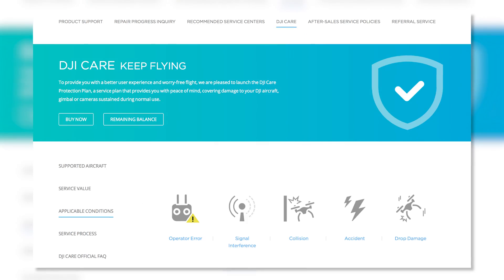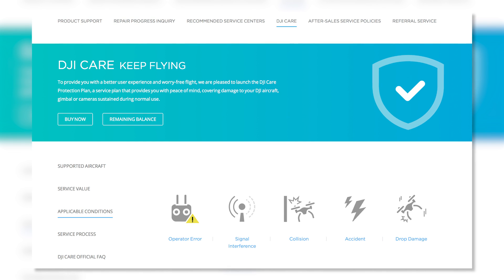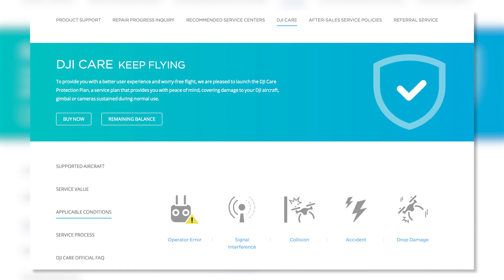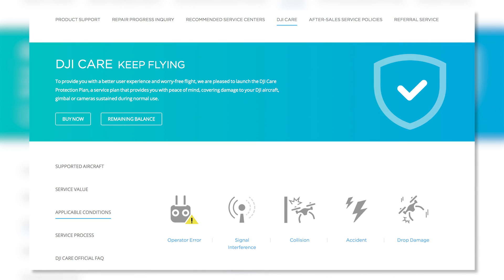The last thing is DJI Care for $299 a year, which covers pilot error. Now, if it flies away and you can't find it, or it sinks in the water and you can't retrieve it, they can't replace it. But if you bring it back and it's more than 80% beat up and not repairable, they'll give you a new one. So in essence, you pay $299 for 12 months and get basically $1,400 in credit towards accidents — they'll fix it or replace it, which is pretty cool.